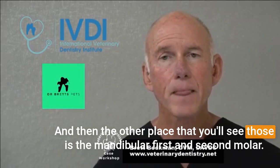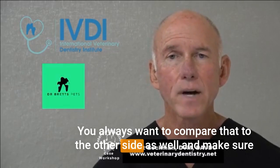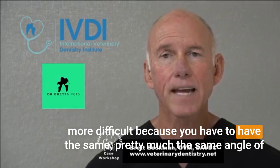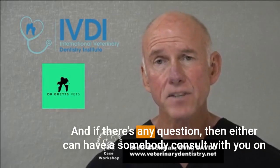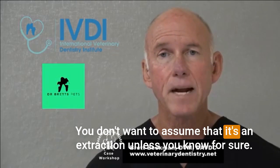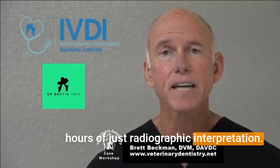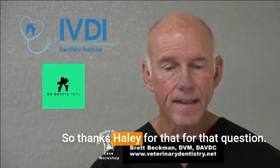The other common location for the chevron effect is the mandibular first and second molars — more common in the mandibular first molar. You always want to compare to the other side and ensure your views are parallel, which is a little easier for molars. Comparing canine to canine in the maxilla is more difficult since you need the same tube head angle for accurate comparison. If there's any question, have someone consult on that radiograph after the patient wakes up — don't assume extraction unless you know for sure. Training in radiographic interpretation helps; we have a five-hour online course at the URL mentioned. Thanks, Haley.